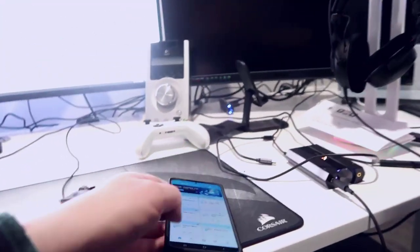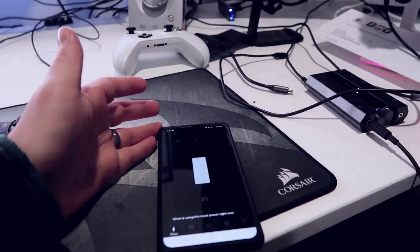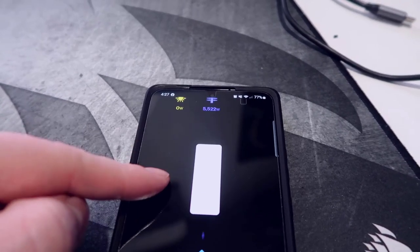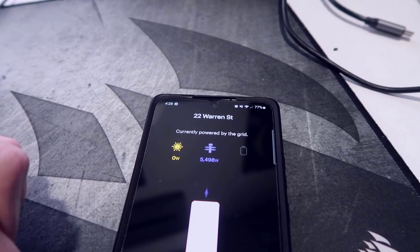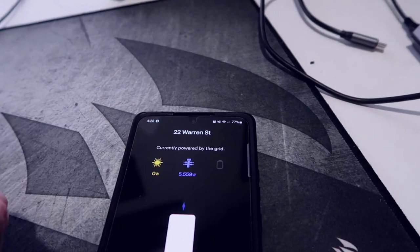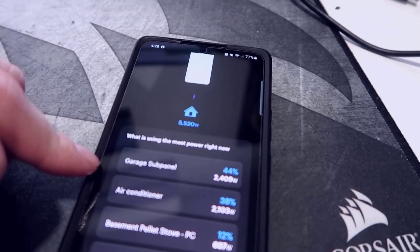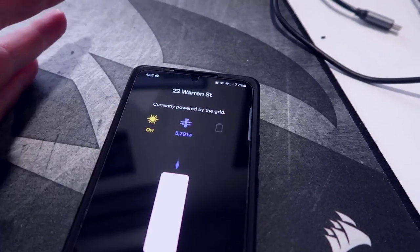I have an app on my phone built into my electric panel, and I'm sure some of you want to know how much energy this uses. Right now in real time we're using roughly about 5,300 watts — I think I've got the dryer on. I'm going to turn the heater back on and show you how much it goes up by, which should be roughly about 500 watts. It seems to float around the 250 to 500 watt range — that's what you can expect to use.